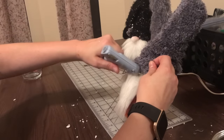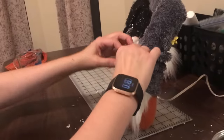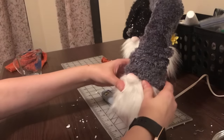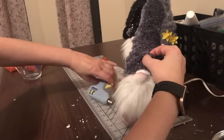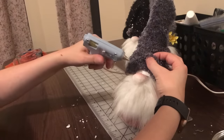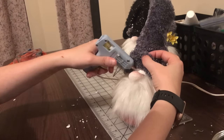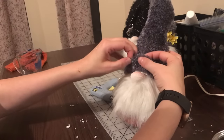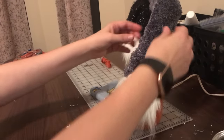And finally, the last part I like to do is the nose. I lift the beard up and put a little dab of glue right there, then lay the beard back over it. And there's your gnome!